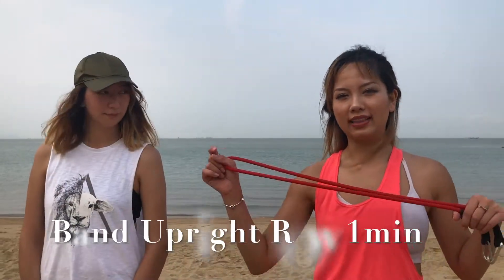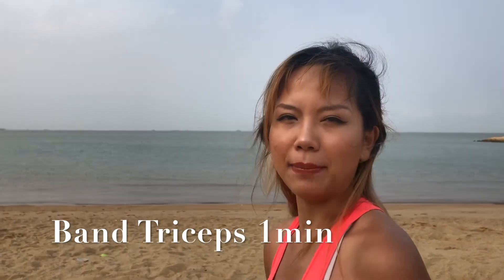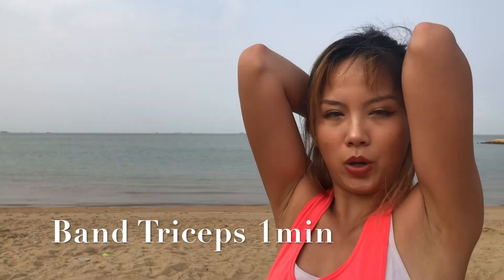Next exercise, one minute — use the long band with your upright row. This one is band triceps; remember to keep your elbow tight.